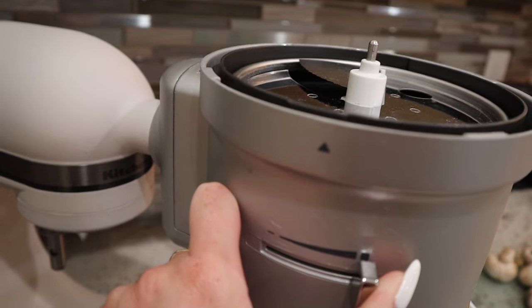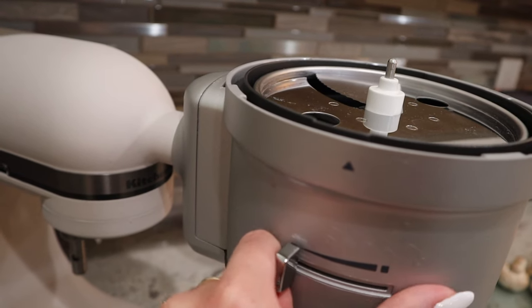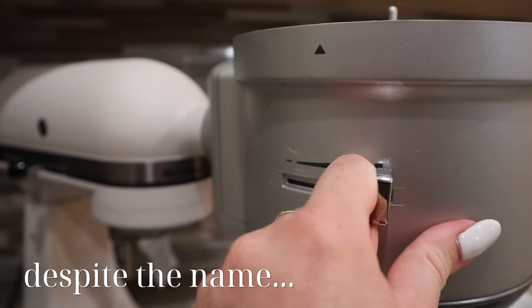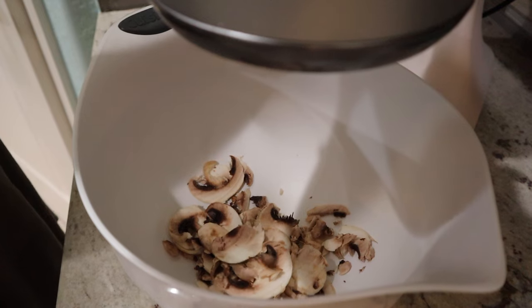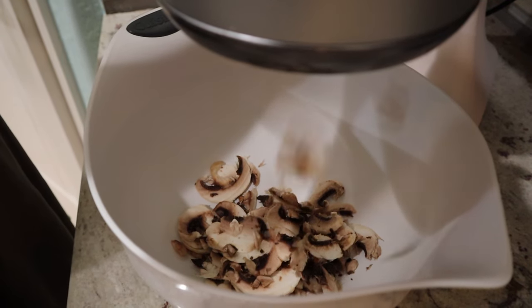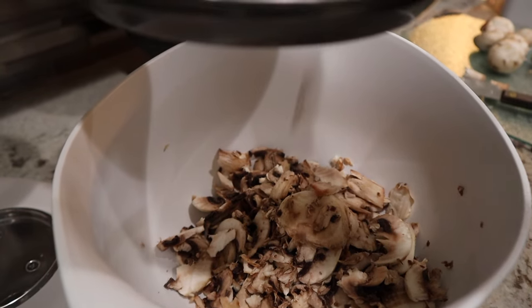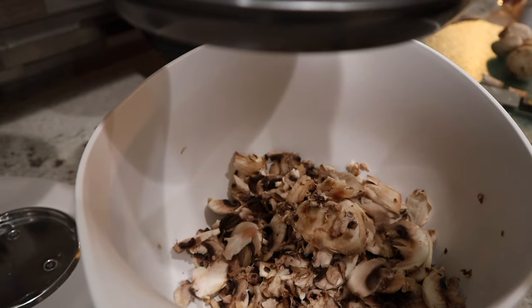With what they call their exact slice system, you can adjust the slicing thickness via the lever on the left. It's not the most exact, but you can put it to the left to do thin slices or to the right to do a thicker slice. I chose the left for a thinner slice, and you can see the mushrooms are quite messy — not all perfect, a lot of little mushroom bits — but totally fine for this recipe.